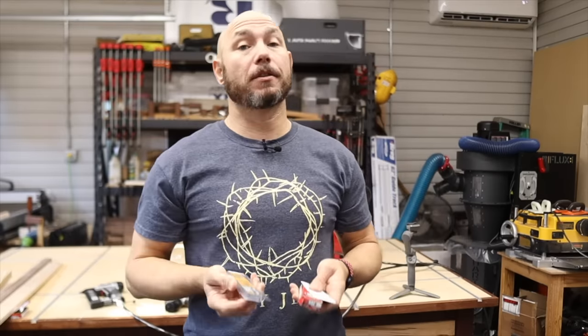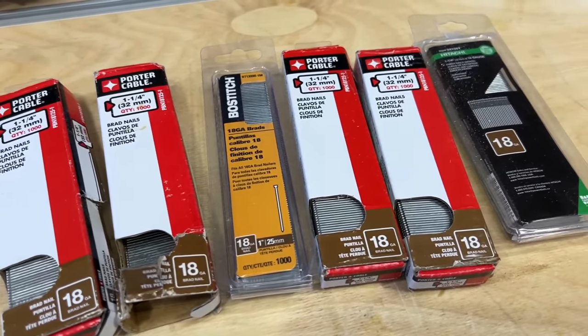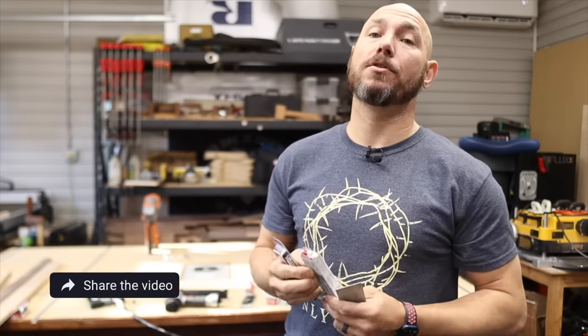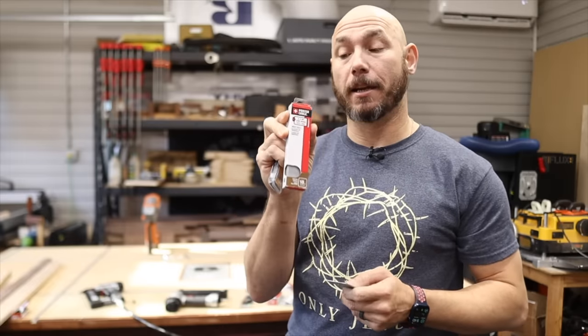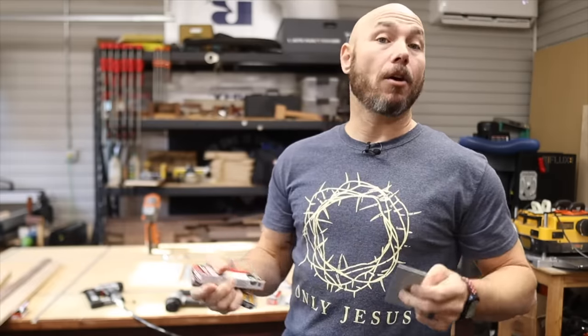What size brad nails do you actually need in the shop? I keep several — these are very inexpensive and I just pick them up whenever I think about it. I've got some one inch, some inch and a quarter — which is my most used size. I use these all the time and I've got several packages of these laying around at all times. And then I have an inch and three quarter if I really need a longer nail.